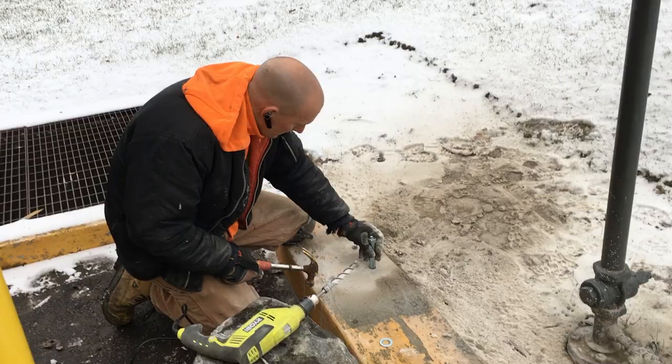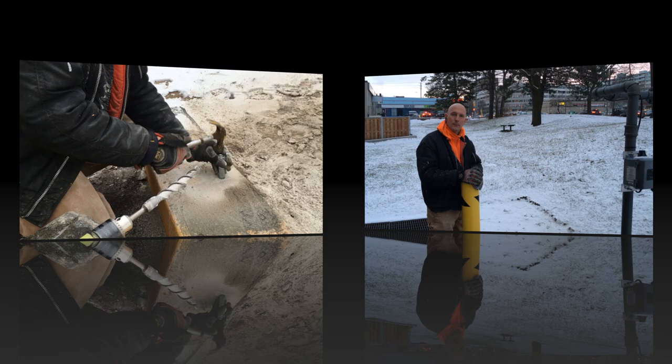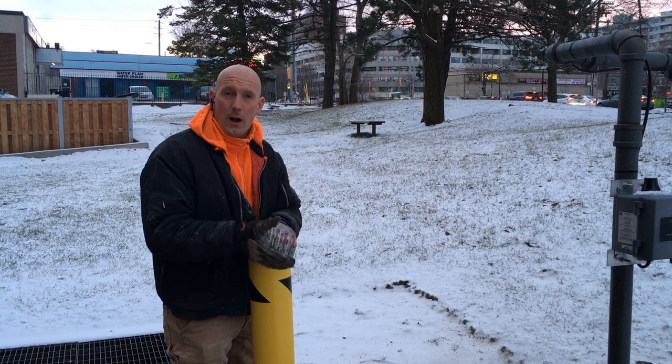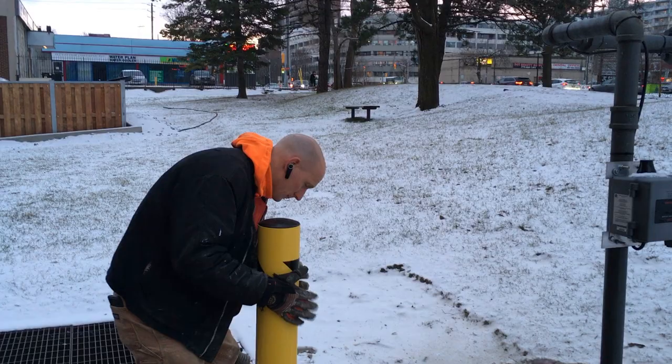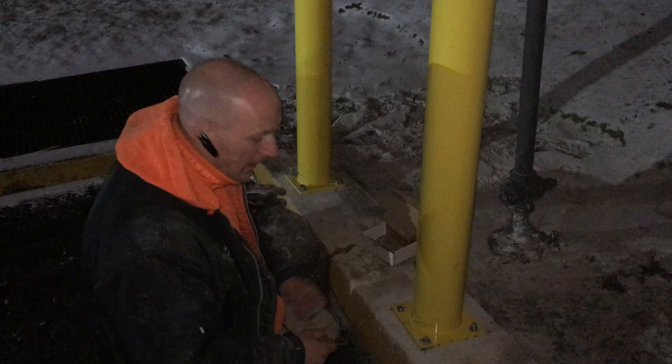Now that the holes are drilled, we're going to go ahead and install the leg bolts. Now that our leg bolts are installed, we're going to go ahead and put the steel bollard onto its final positioning. And then we're going to go ahead and put the washers, the lock washers, and bolts to tighten them down. So we've got the bollard in position — we're just going to go ahead and start bolting these.